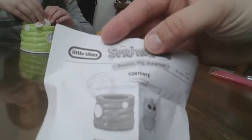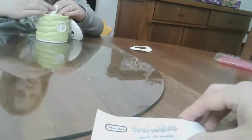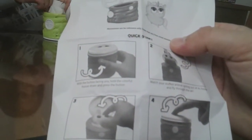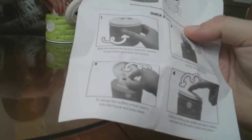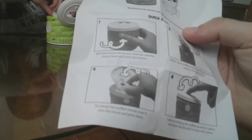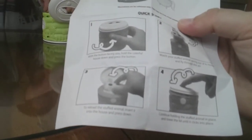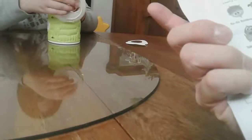It's made by Little Tykes — Springlings Bounce Fly Surprise. One colorful house and one stuffed animal. You can put them back in the house. Quick start: with the button facing you, hold the colorful house down and press the button. Watch your stuffed animal spring out of its house and fly through the air. To reload, insert into the house and press down, hold the stuffed animal in place and lower the lid until it clicks into place.